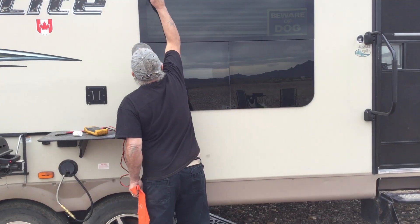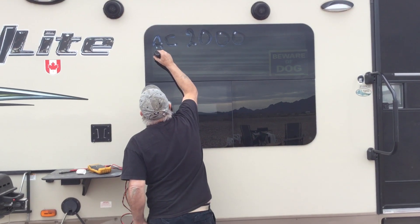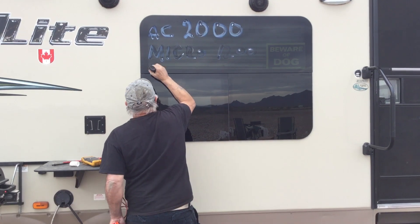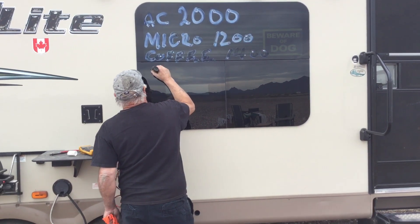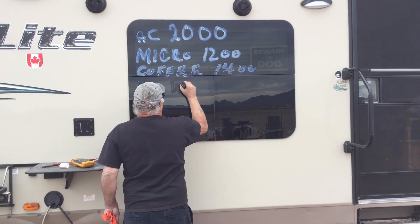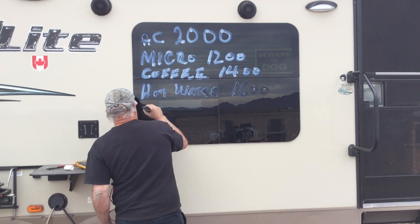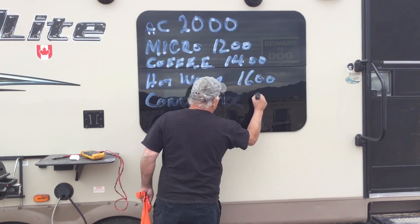A generator you can use anywhere from whatever you want. I don't care what generator you use — whatever you buy, you just live with it and use it to what its capability is. So: AC is 2,000 watts, a microwave is 1,200, coffee maker is 1,400, hot water heater is just around the 1,600 mark, and the one that really kills you is the converter — the converter is over 1,000 watts.